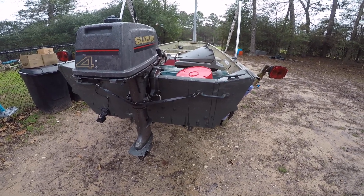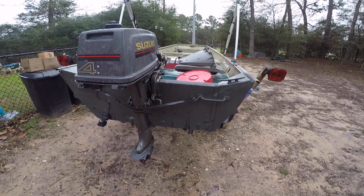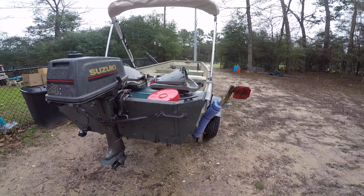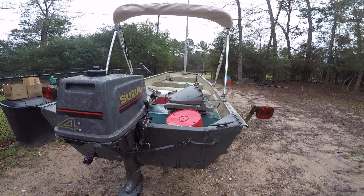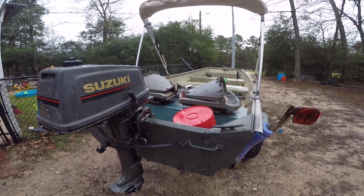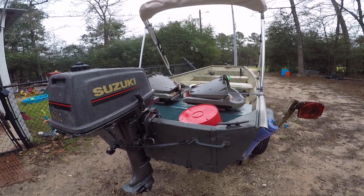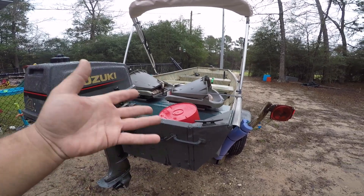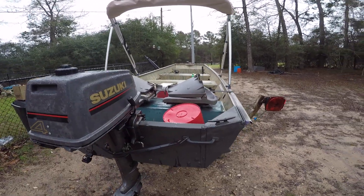There were a couple of times where I dragged the motor on the bottom, and it made me nervous. I want to be out on the boat enjoying fishing, not worrying about that. Since I wasn't going to need all 18 horsepower anyway, I felt it was smart to sell it and recoup my money to spend on other things.